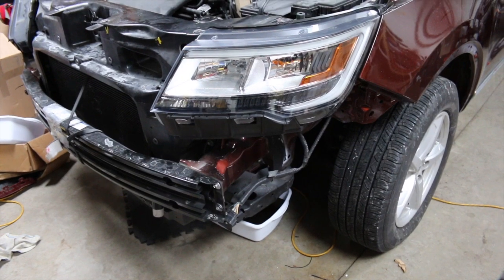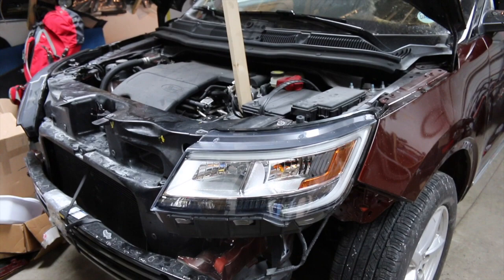Hello guys, welcome back to part two of this Ford Explorer repair video. This thing is in full swing — I got the front end already painted and still have to do final assembly.